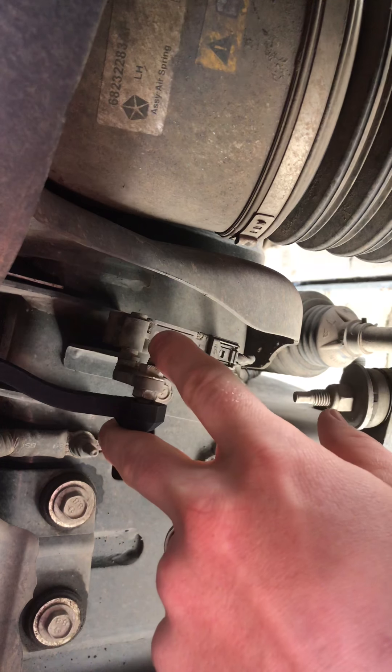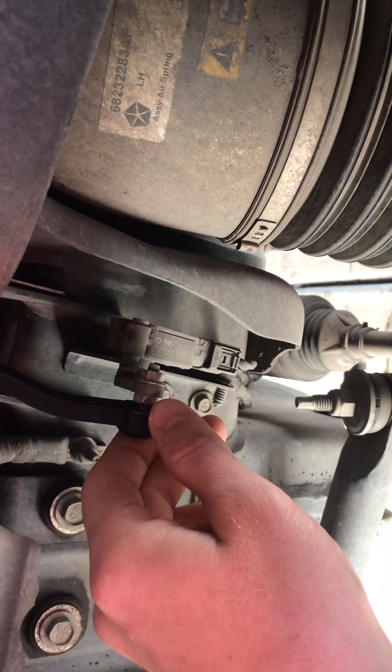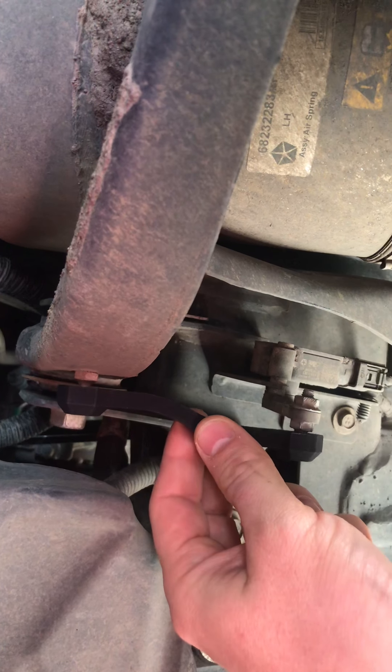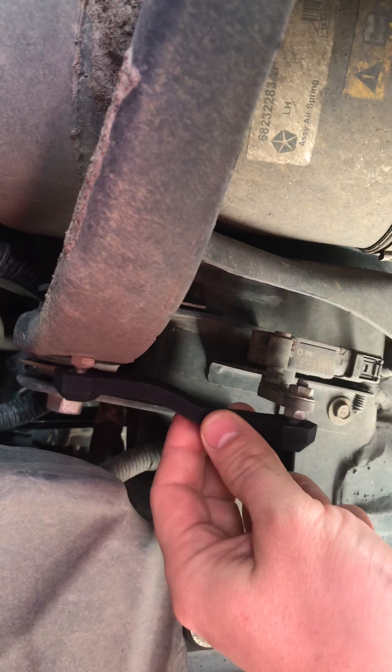Good morning ladies and gentlemen, just wanted to share a quick update on a couple things I did on my Rebel yesterday — did some wheel spacers, pushed them out just a little.